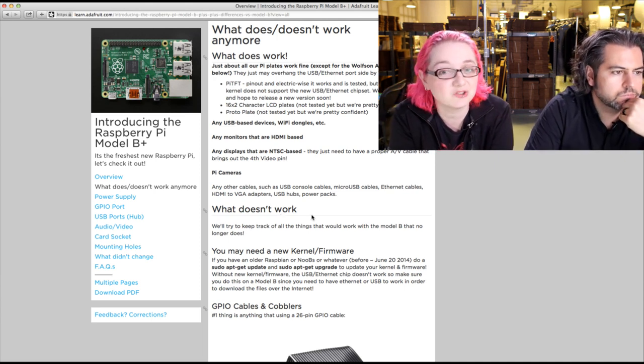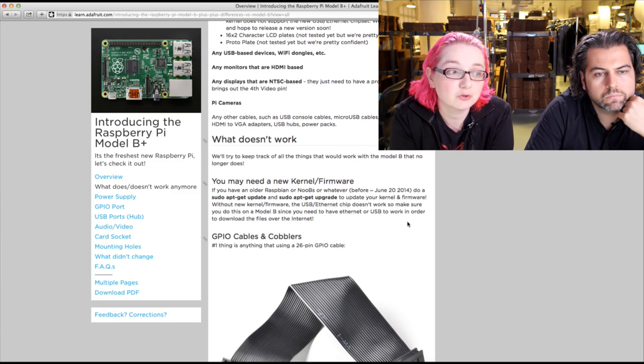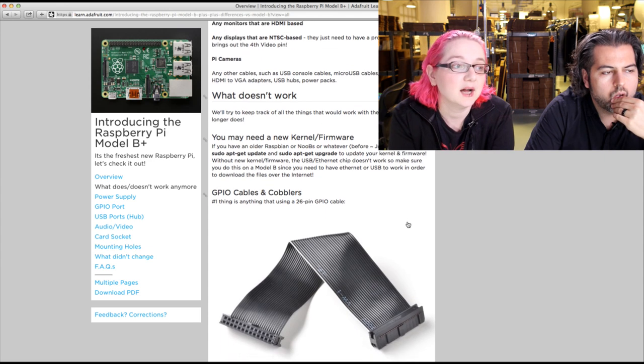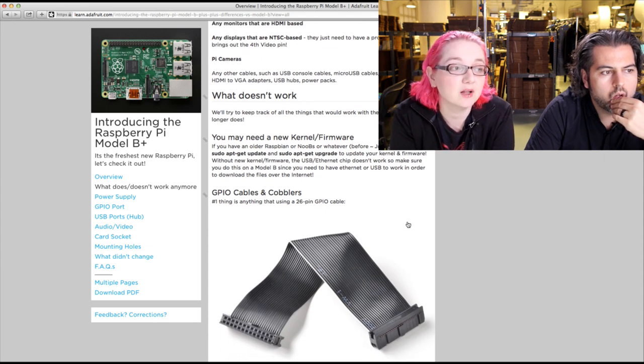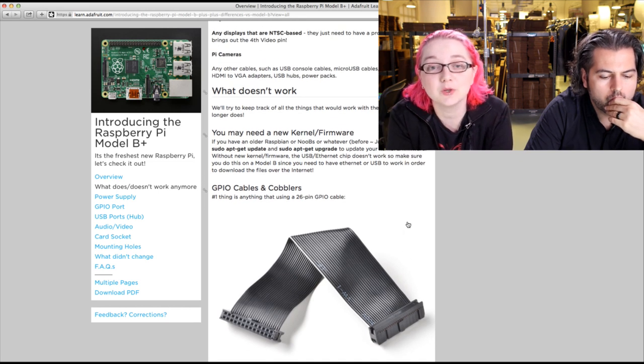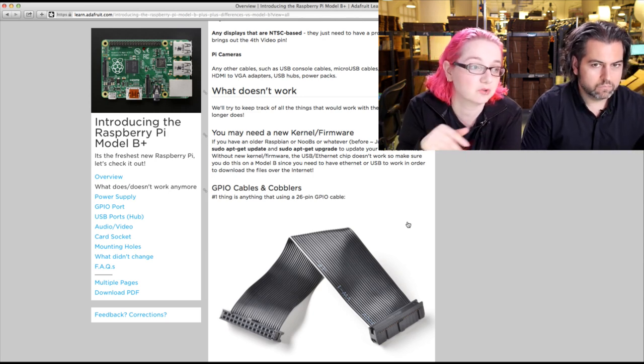USB devices: nothing changed — any USB device that worked before should work again. Any monitors should work. HDMI monitors: same exact HDMI system. Any audio stuff will work as well. Cameras will work in the camera slot. NTSC-based displays will work, but you need a splitter cable that has the video out — we'll show that cable later.